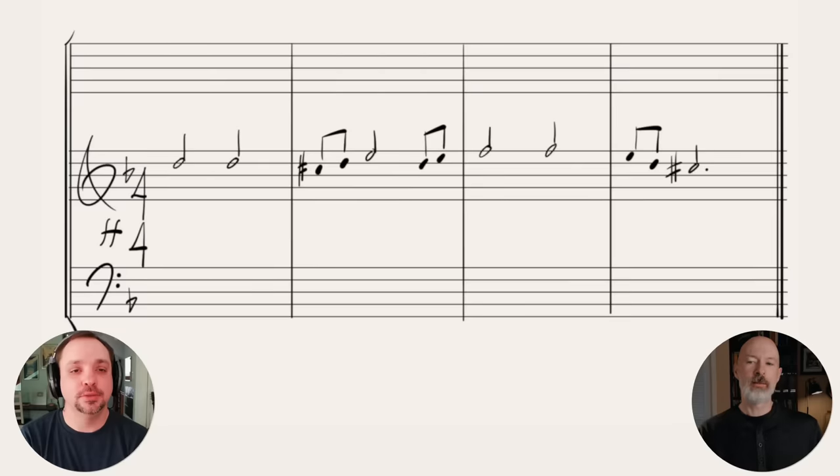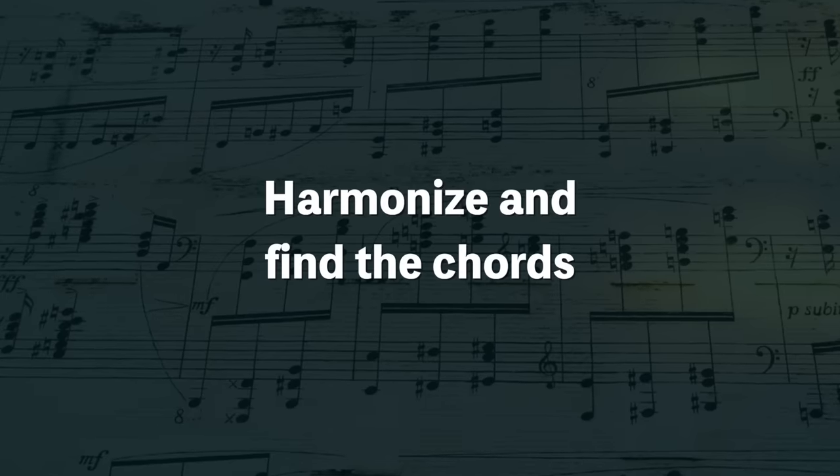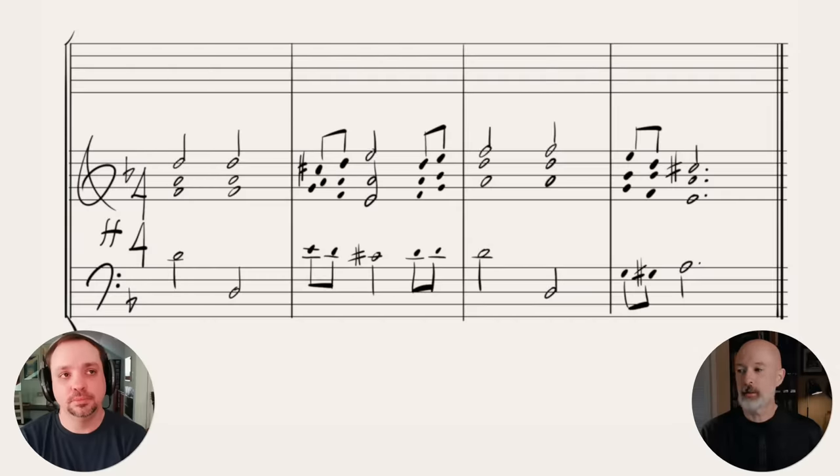After we have the main melody written, the next step is to harmonize — to find the chords. That's done first by playing around on the piano and getting a sense of the harmonies, and then writing it out in four-part style. Our goal for this video is to show you what you can do with four-part writing, but not the steps for harmonizing a melody.